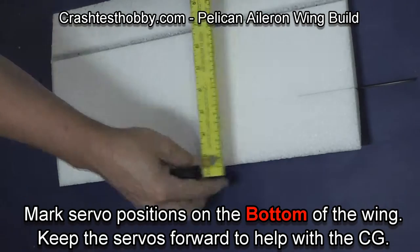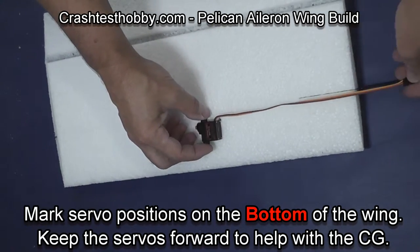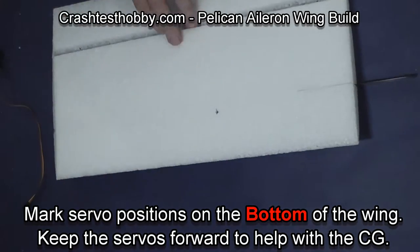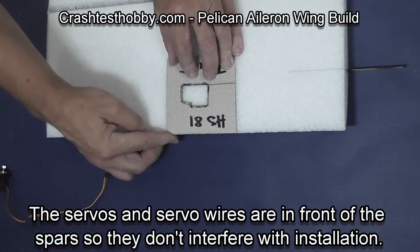Now we're going to install the servos prior to gluing the two wing halves together. You want the servos ahead of the spar so it doesn't interfere with installation. Being farther forward also helps to keep the center of gravity forward on the plane.